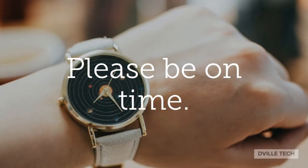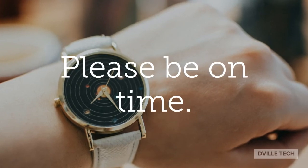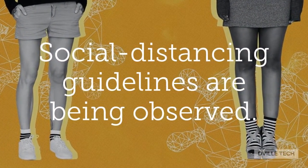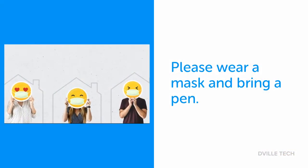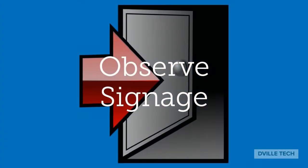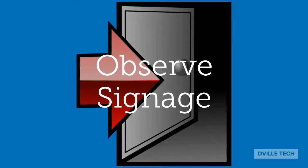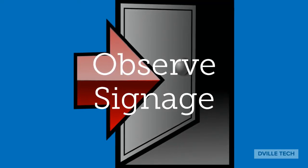Please be timely for your appointment at the IDEA Hub, as we only allow those who have scheduled appointments into the building so that we can observe social distancing guidelines. Please wear your mask and bring a pen to sign the receipt documentation. Please also follow the instructions of the technicians and observe signage that will help you to move in the proper direction.